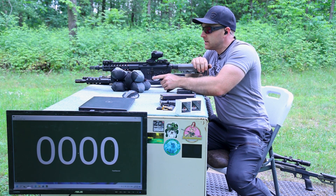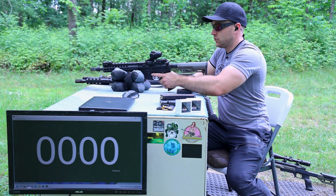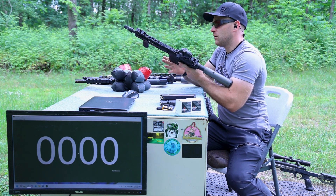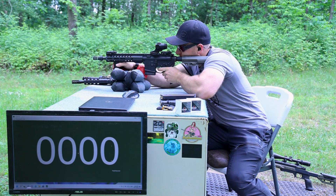Got our Battle Arms safety selectors, Radeon ambidextrous charging handle, and the Yankee Hill 3-port 2D muzzle brake. Let's see if we can get any muzzle flash out of this one.